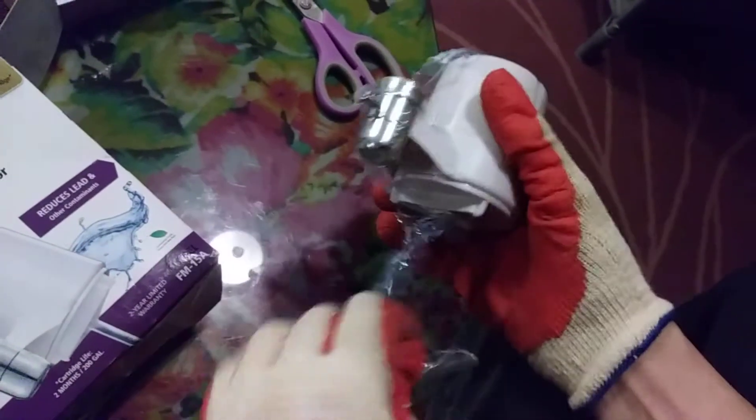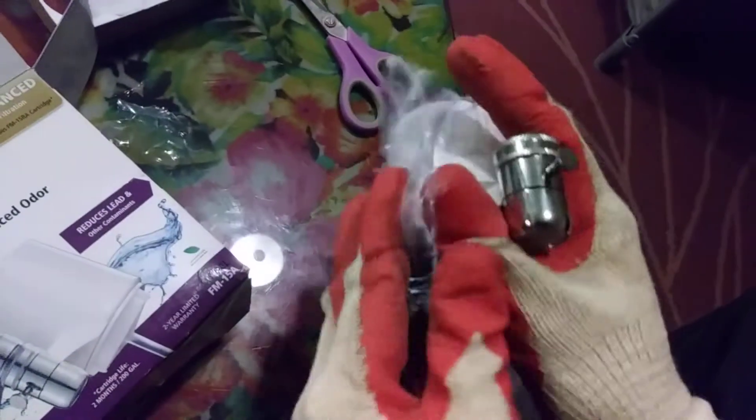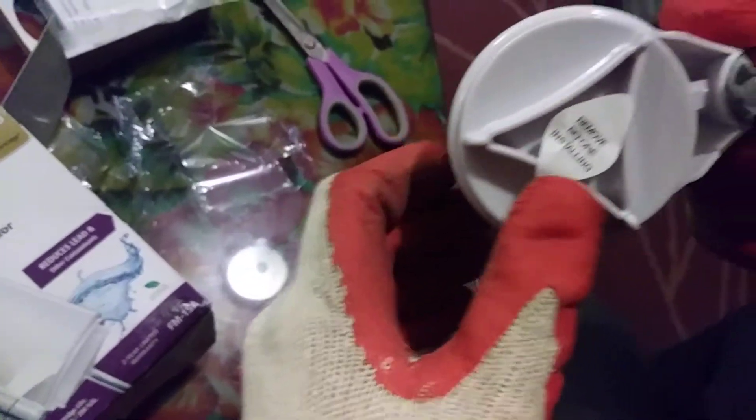So let me remove the shrink-wrap. This unit ships with a cartridge already installed — a 200-gallon or two-month filter already installed. As you can see, it is removed before installing.